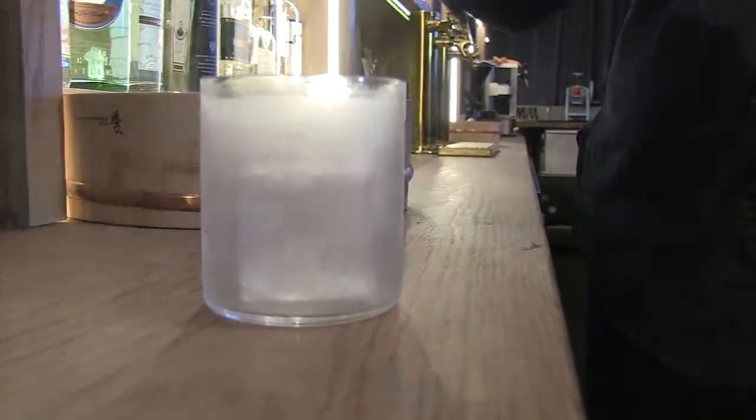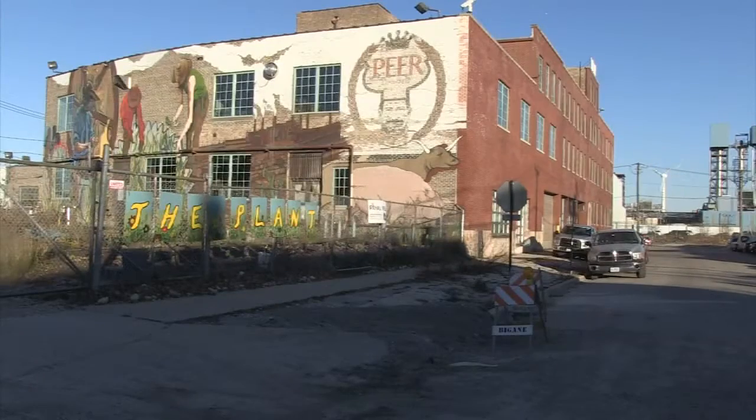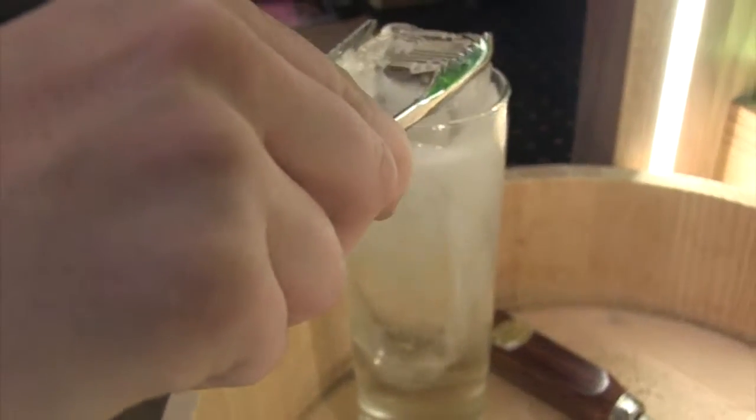Fantastic cocktail bar. The TV piece was about the ice that they're using from a company called Just Ice, from the plant on the south side on 46th and Ashland. The ice cubes really are remarkable, as we talked about in the TV piece.